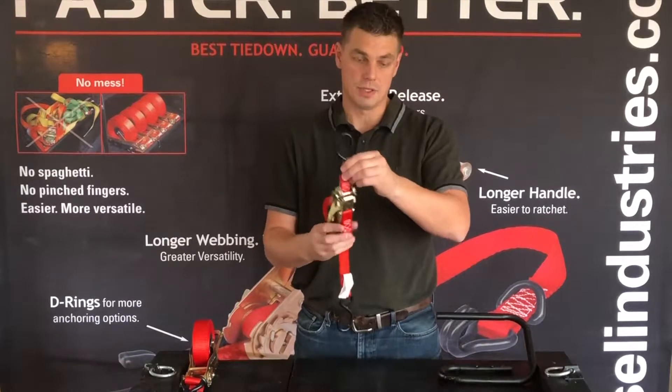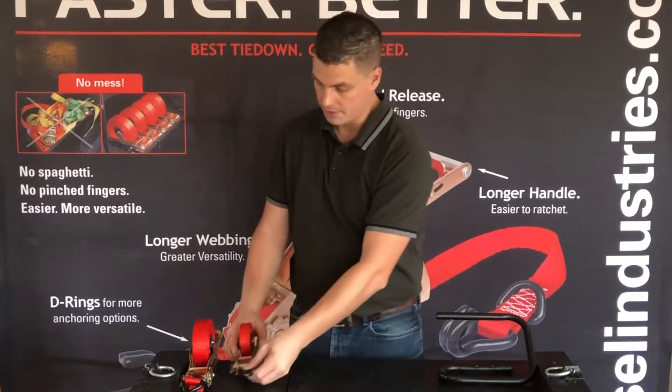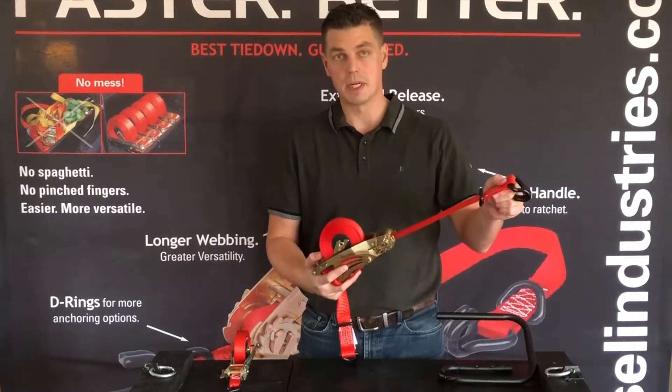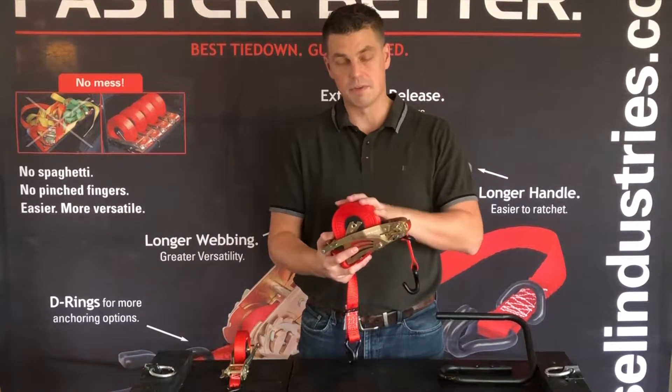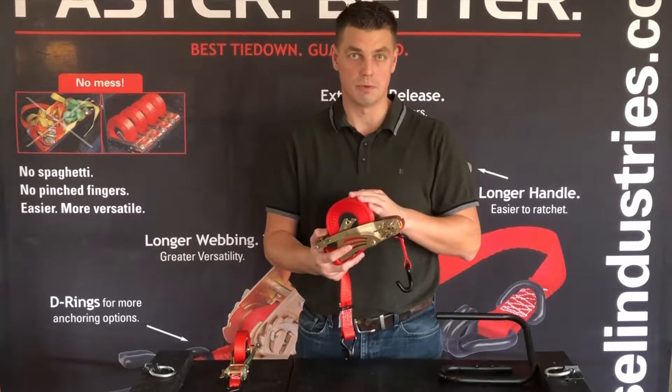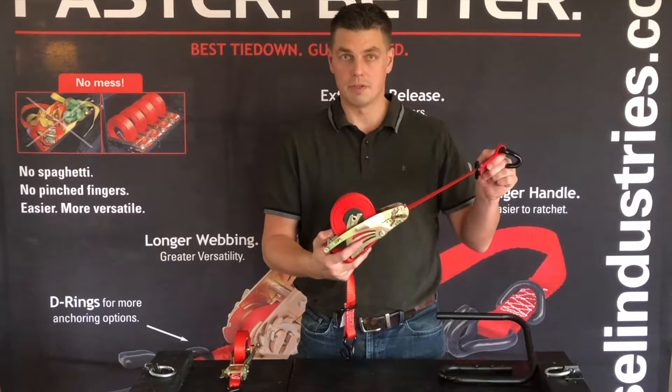This one has S-hooks on either end. Then we have the larger strap — everything is practically the same as the smaller one except it's bigger. This one has 15 foot webbing. It's a 4500 pound strap; we call it the QL 4500, and the load limit is 1500 pounds.